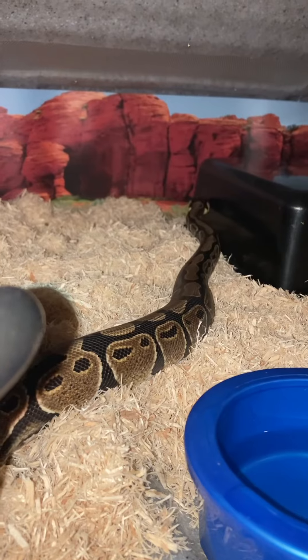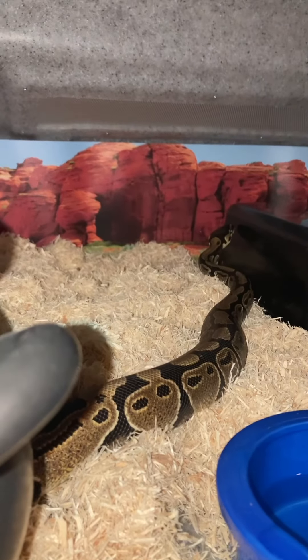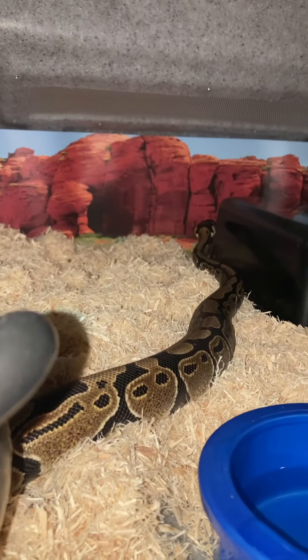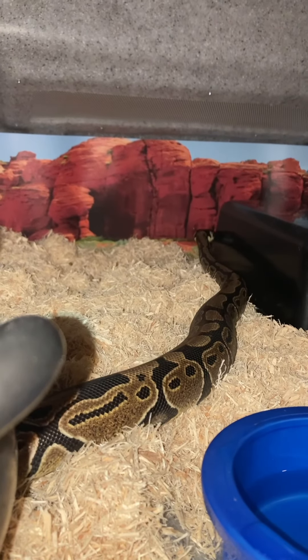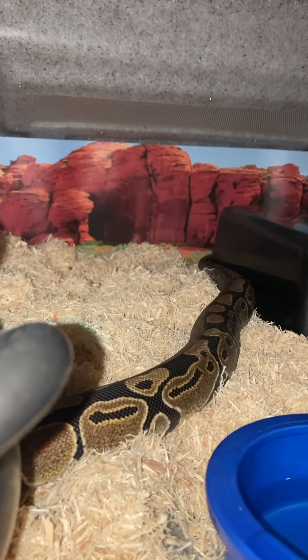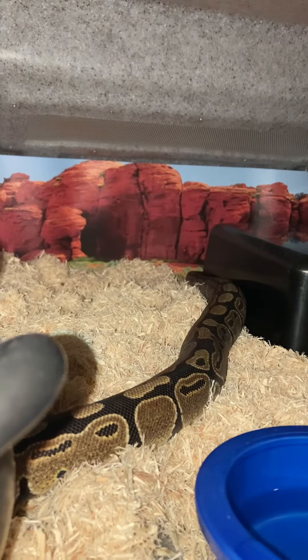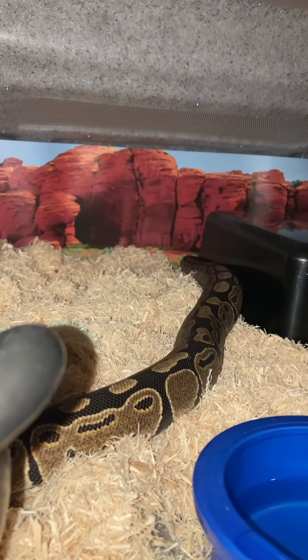She's a little normal ball python. That's Fern and her new Vision 221 enclosure. Thanks, Vision! Remember to like and subscribe to this channel and go check us out on Instagram at reptile.sam, and check out our merch with the link in our bio both on YouTube and on Instagram. See y'all later.